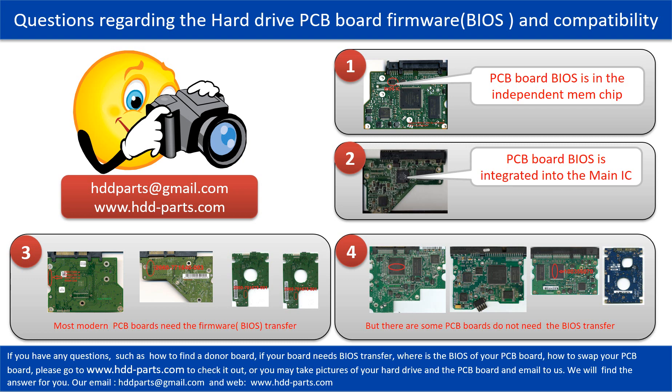We receive many questions regarding the hard drive PCB board firmware, also called hard drive PCB board BIOS, and the hard drive PCB board compatibility. Some PCB board BIOS are in the independent memory chip, like the first picture shows. Some PCB board BIOS are integrated into the main IC, like the second picture shows. Most modern hard drive PCB boards need to do the BIOS transfer before swapping — even if the donor boards are identical with the original boards in hardware, we still have to transfer the BIOS from the original board to the donor board so the donor board can work on the original hard drive.